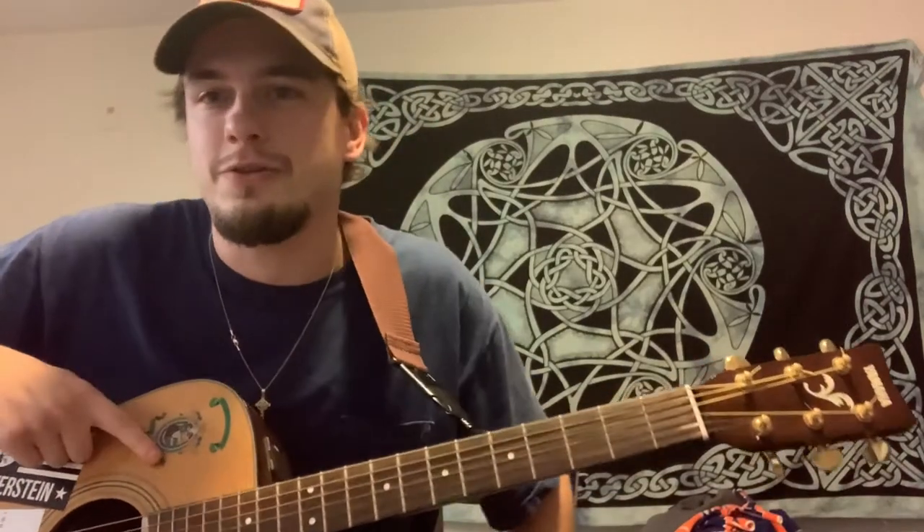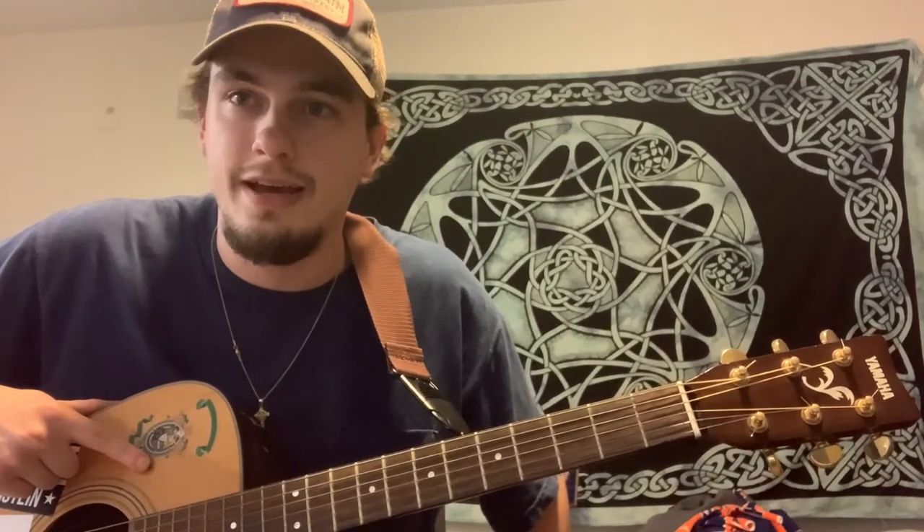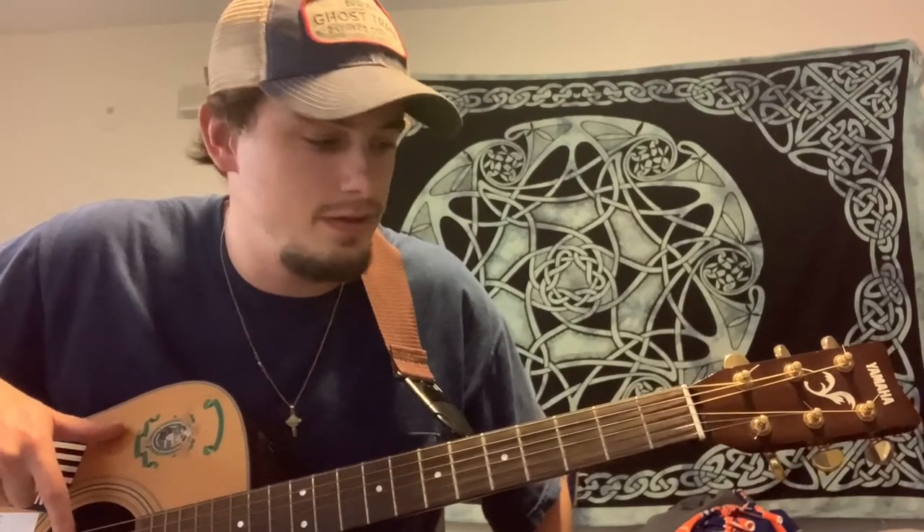Hey guys, what's up? This is Josh with Newcomb Guitar Lessons. I've got a pretty easy guitar lesson for you today. It's very important to learn your bar chords. Today we're going to be doing the B minor bar chord.